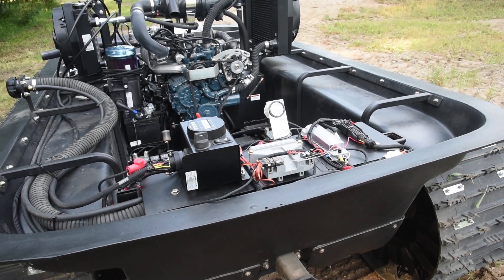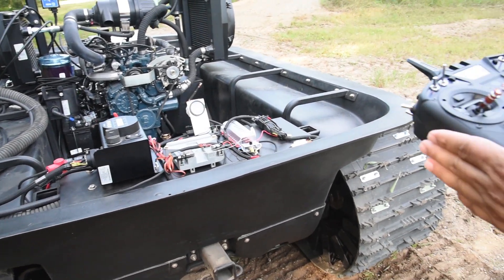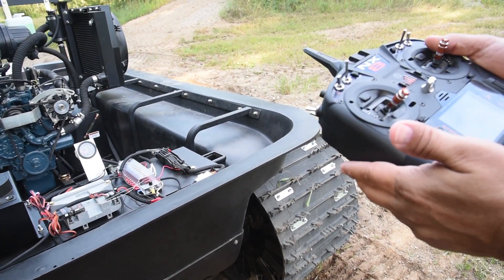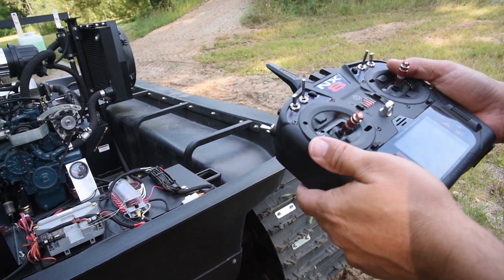This would be a good option for mining exploration. This radio has full telemetry so we can mount cameras on it and get feedback and see where you're going.